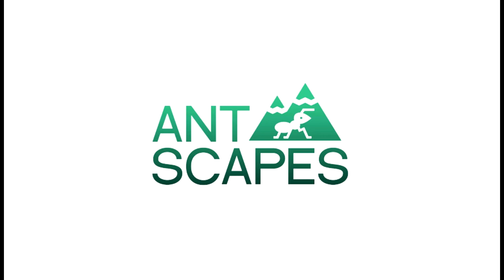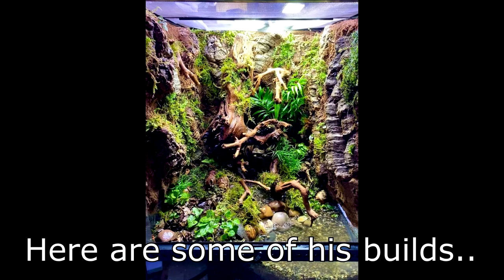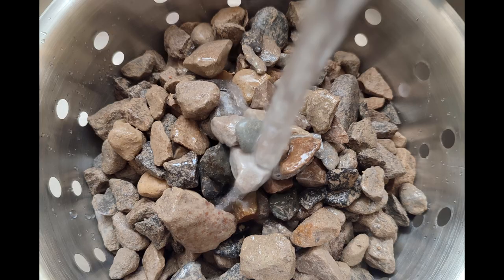With Ryan soon launching his new store, I knew I wanted to get in quick and get some of his products and try one of his services. With Ryan on a video call helping me every step of the way, we managed to create an awesome build. First was the drainage layer — I had to wash the stones and add them to the tank evenly, a couple of inches deep.